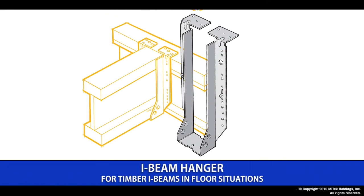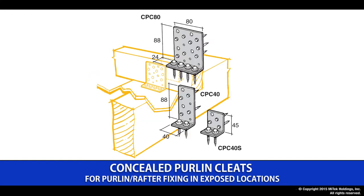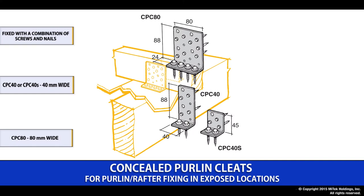The I-beam hanger is specifically designed to provide a connection for the range of I-beams used in floors or roofs. They come in a range of options to suit the beam sizes and are either face fixed or top hung depending on your installation requirements. The concealed purlin cleat range offers a wide range of simple on-site fixings. Using a combination of screws and/or nails, they come as either a CPC40 being 40mm wide or a CPC80 being 80mm wide, sold as individual products.